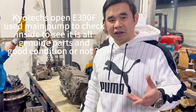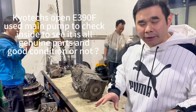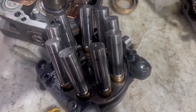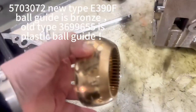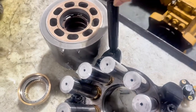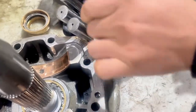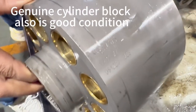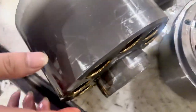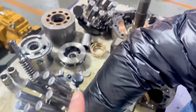Open all the E390F. Like you see the inside, it's all the genuine parts. Now we will remove one by one. The logo mark here. You see the swap plate can fit here. The genuine have a part number here. Also genuine signature plug regulator. All is genuine.